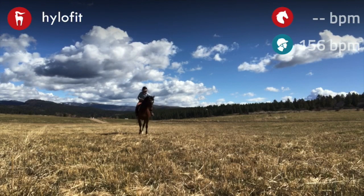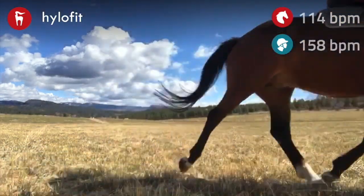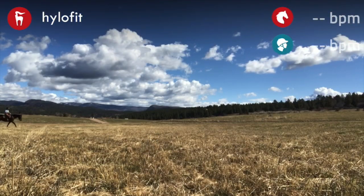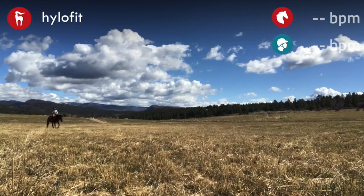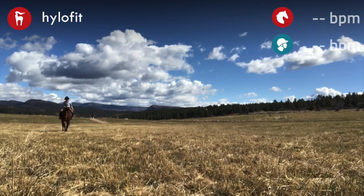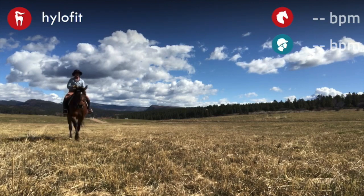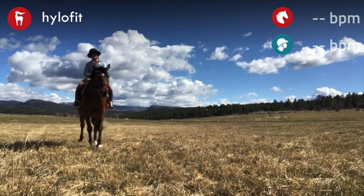Moving into the leg yield there — very nice beginnings of a leg yield. I really like to use a free walk whenever I can. I think it's the best way to get your horse to just think about what you're doing in that ride, and always give them a really big pat at the end of your ride. Thanks so much for watching, y'all, and don't forget to wear your helmet.